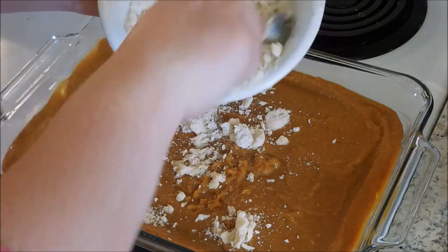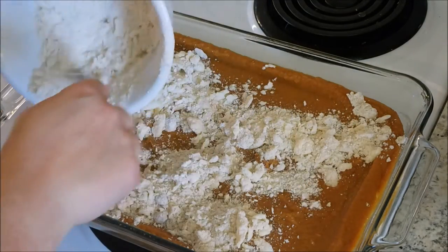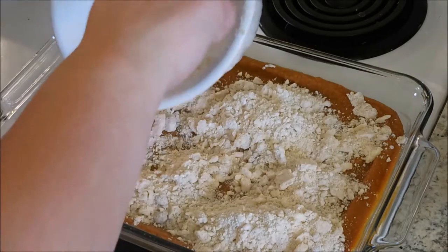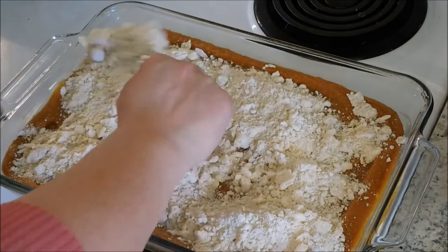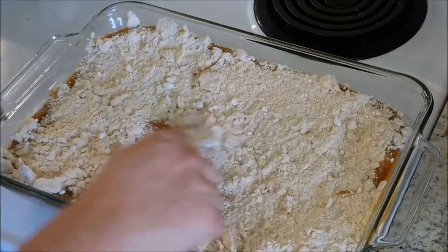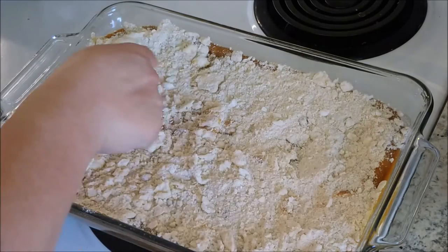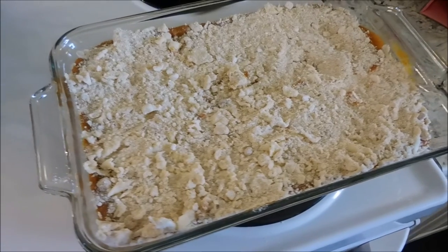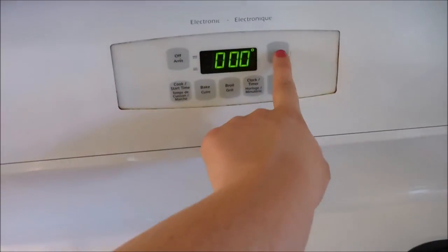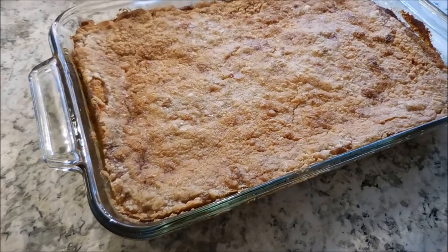For our final step, you are just going to want to sprinkle that topping all over the top of your pumpkin pie dessert. This step smells so amazing — there's something about white cake mix, a bit of sugar, and some butter that just makes me go yay! Set your oven for 350 degrees, and you're going to bake your dessert for one hour.